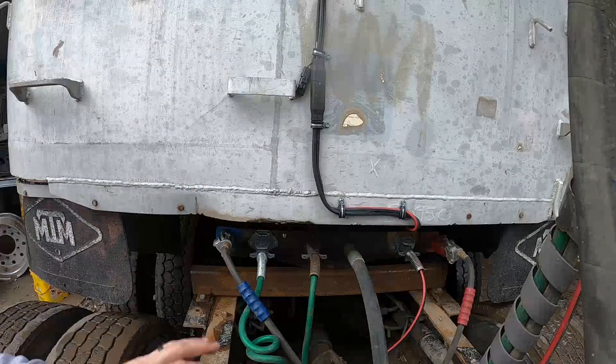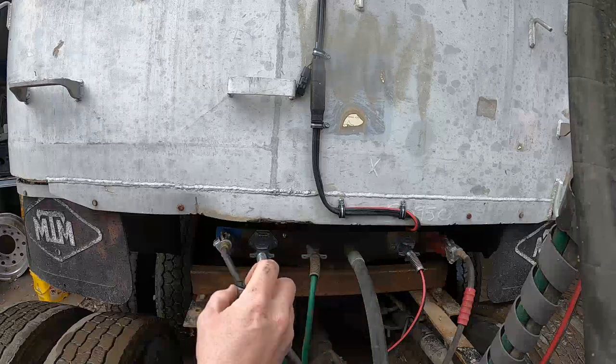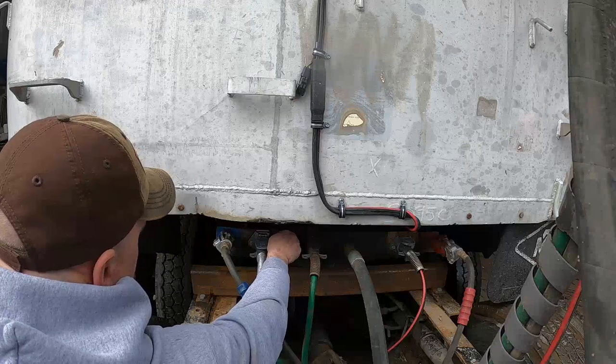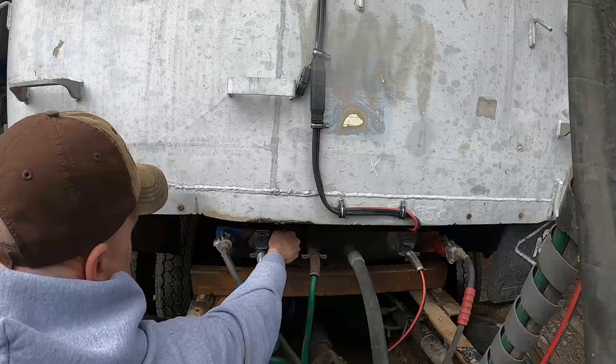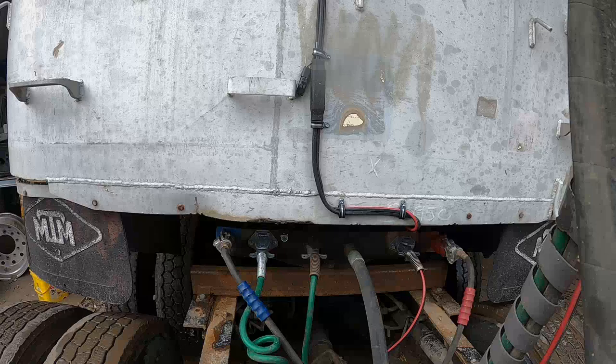I tightened up the valve on there. That valve is just a simple Schrader valve — normal tire Schrader valve. The plastic sensor screws onto that. I'll tighten it up, make sure it seals nice and snug but not too tight. The reason I'm mounting the sensor up here is to ensure good line-of-sight Bluetooth reading between my phone and the sensor — that's why I'm mounting it as close to the cab as possible.